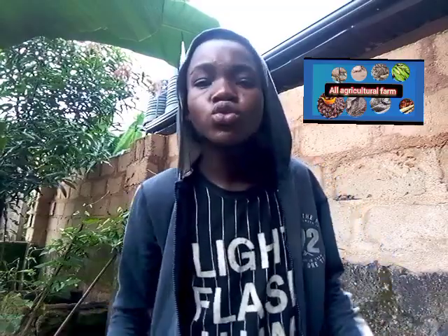Hello everybody, welcome back to my YouTube channel. In today's video I am going to be showing you how to fertilize and make the best homemade fertilizer for your home tomatoes plant. Tomatoes are very very expensive this season in the market, so you have to cultivate them.